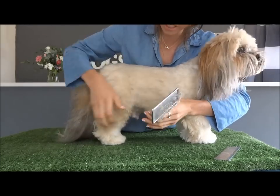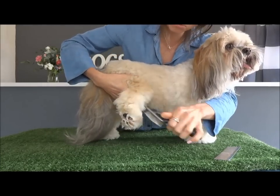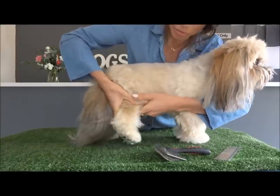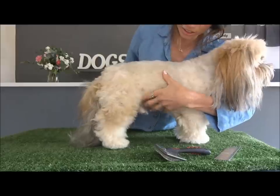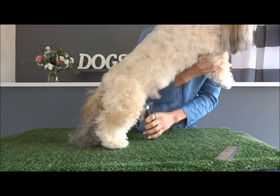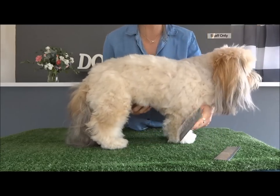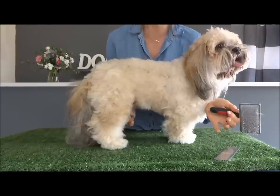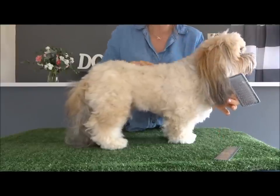I like to start at the back leg and then move throughout the whole entire dog, choosing section by section — brushing this bit, then this bit, then the side, making sure you're getting under the belly. Every single little bit of the dog, because if you miss anywhere those knots will spread and before you know it your whole entire dog will be all knotted up.